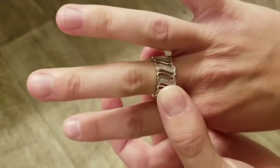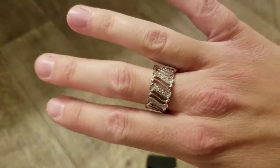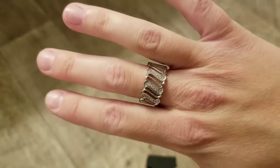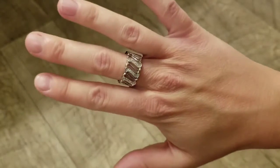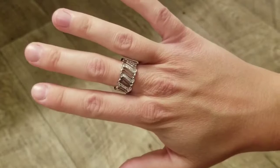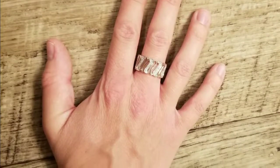It's really wide set. It comes in sizes 7, 8, and 9. I have smaller fingers, so this size 7 fits pretty comfortably on my middle finger here. It has cubic zirconias — tiny little cubic zirconias that you can see sparkling in the center.